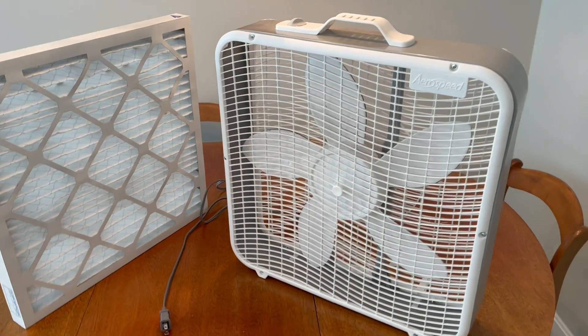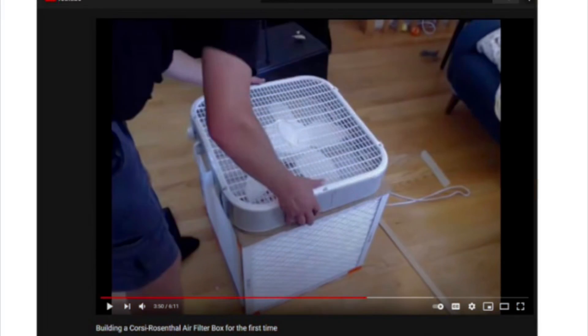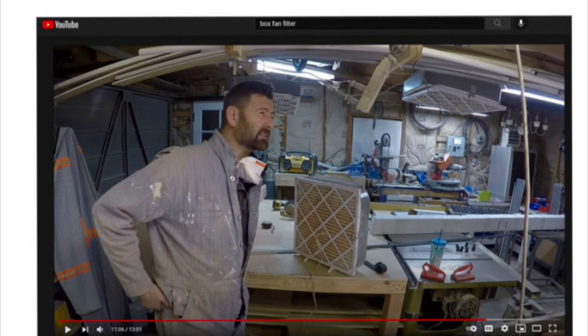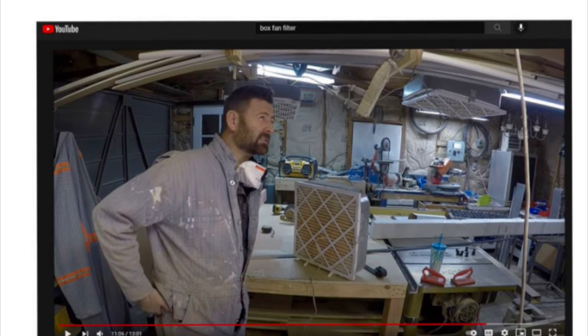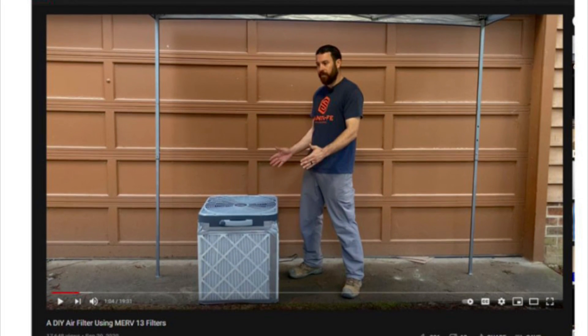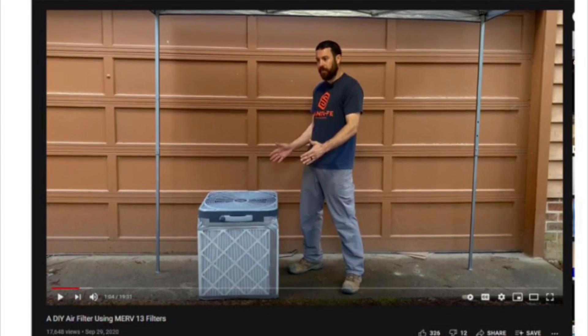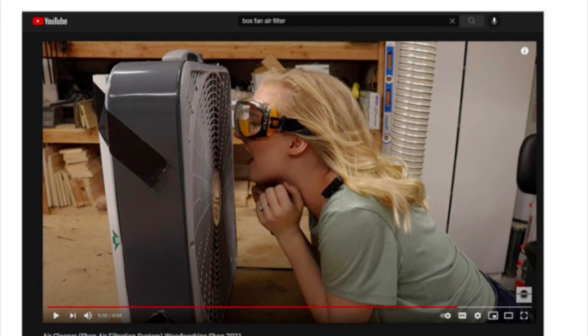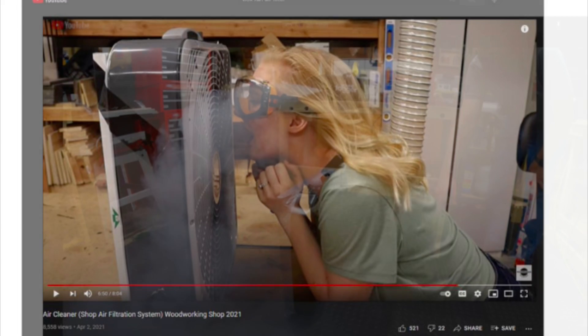Now, we have to admit this is not an original idea. There are tons of videos online showing the construction of these purifiers. Lots of people who are concerned about indoor air quality have been making these as we work our way through this pandemic. The good news is we know that they work. A box fan moves a lot of air, and these filters are very effective and efficient. The total cost to put one of these together is around $50, where off-the-shelf air purifiers can be in the hundreds.